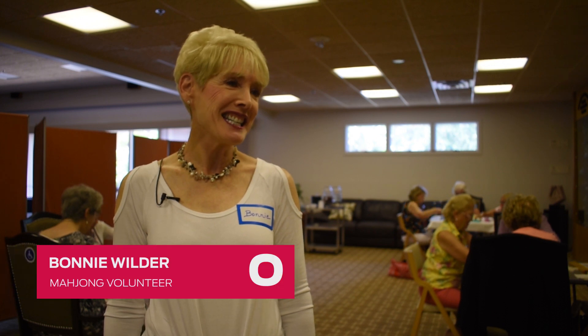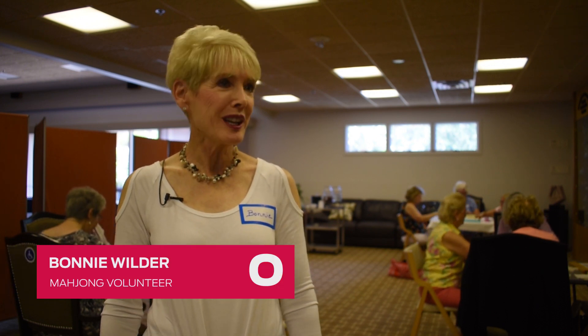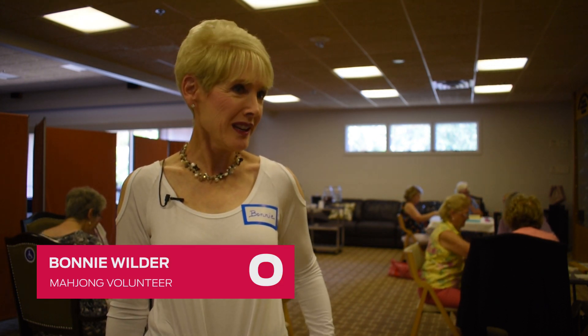I love the game. I love the challenge. And so I have a regular game once a week and I just love it.